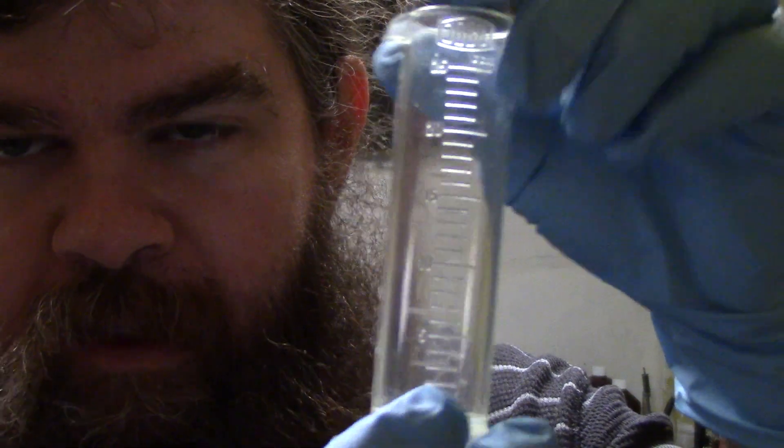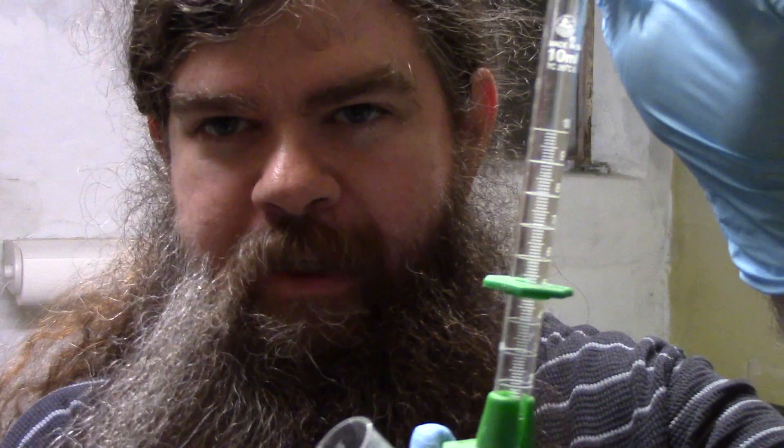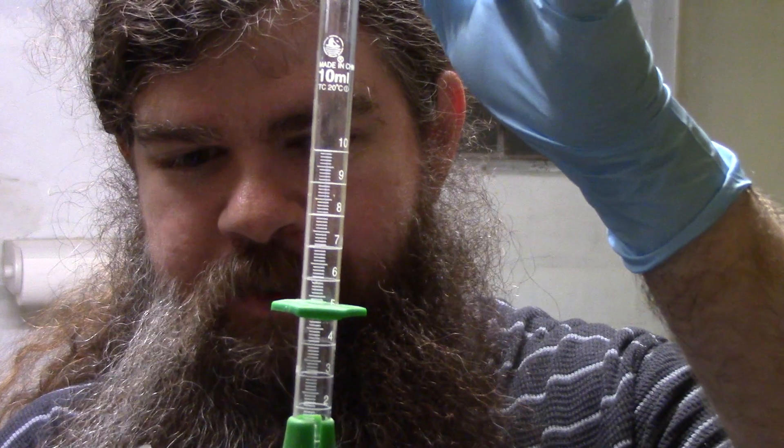The first thing you're going to need is a very small graduated cylinder, which is capable of measuring in single milliliter increments. This one here does up to 25 milliliters, and I've got another one which is even more finely graduated. This one can do up to 10 milliliters, and it's graduated in one-tenth of a milliliter gradations.